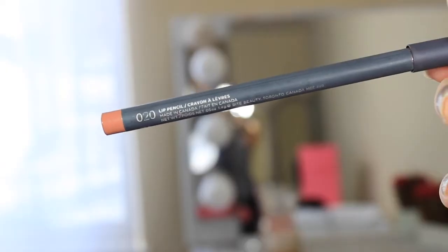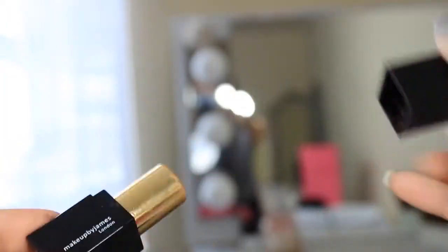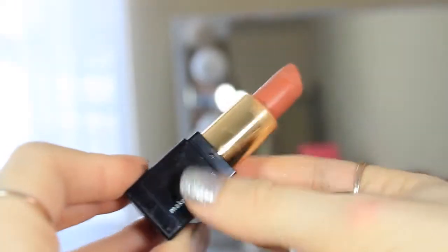Of course, you may want to add a lip color. I am going to line my lips with 020 by Bite Beauty and then use the lip color Harley Street by NYJ Beauty. It is a London brand that my friend actually made, so I will link it below. Be sure to check it out — they have awesome lip products.